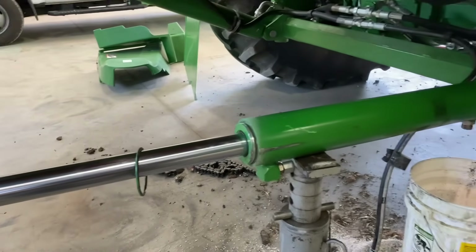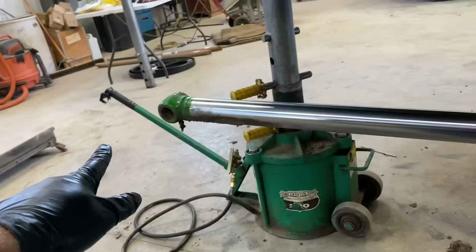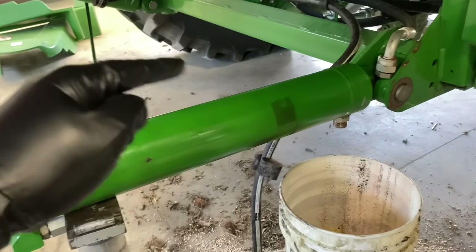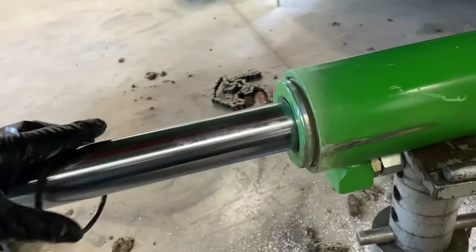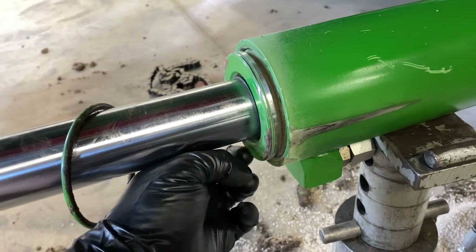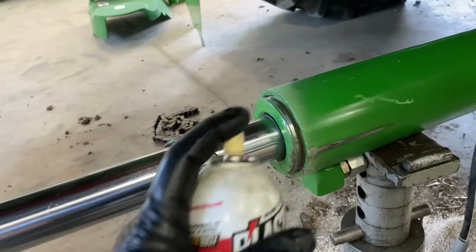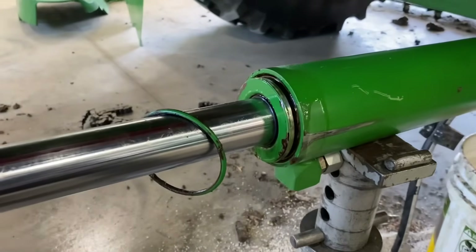We're working on Scarlett here, the S780 combine. I went ahead and got the pin out of this end of the cylinder, then I take this pin out and flip the cylinder upside down to where that fitting's pointing straight down. I pin her back in, set her on a jack stand where she's angled down so we could drain the oil out of the cylinder. What a guy wants to do is take this snap ring off, then take this paint off the outside edge of this guide, and then shoot some penetrant down in here — I like to use PB Blaster — and let her soak.